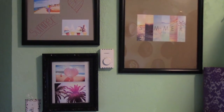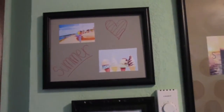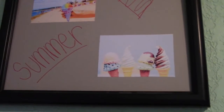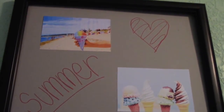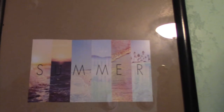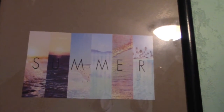For this cute summer wall art, all I did was go online and find pictures that reminded me of summer, then printed them out on my color printer. You can either print them at home or send them to Walgreens or Walmart. If you print at home, make sure you use photo paper so they're nice and glossy. Then I mounted them on paper and put them in frames that my family already had. It's super cute and summery.